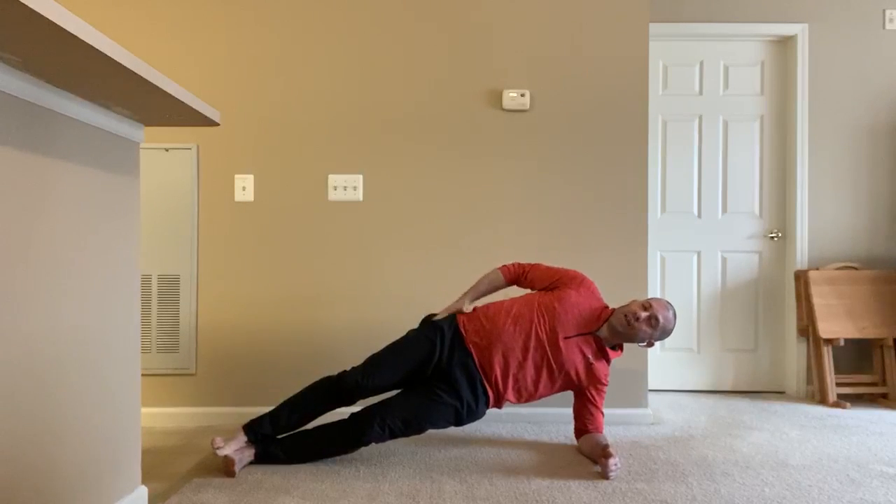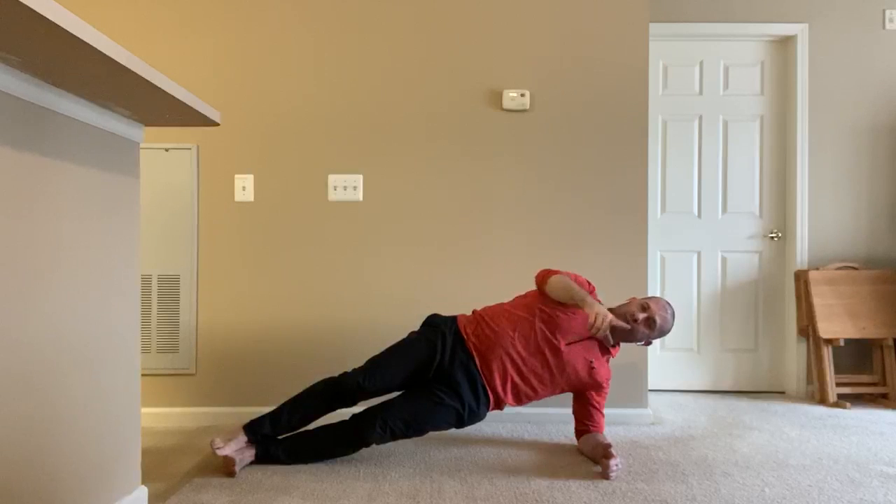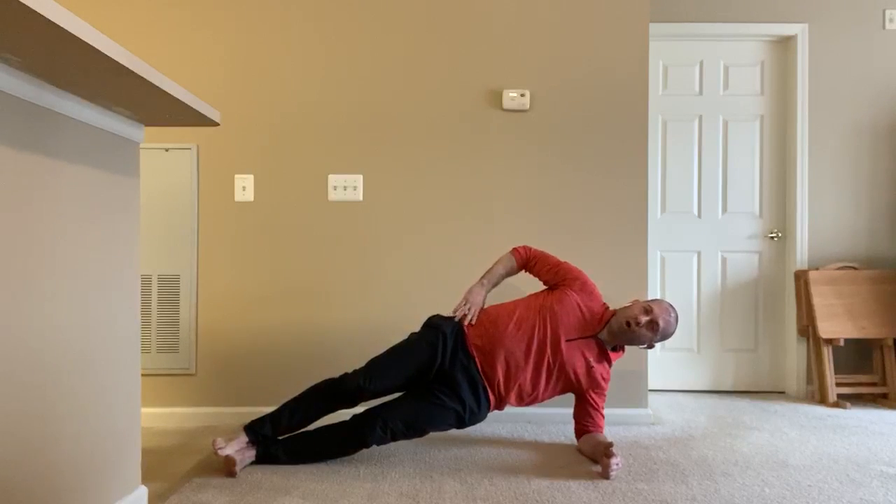I want to feel like my right hip is as high as possible, and my belt buckle and center of my chest are pointing directly at the wall across from me.